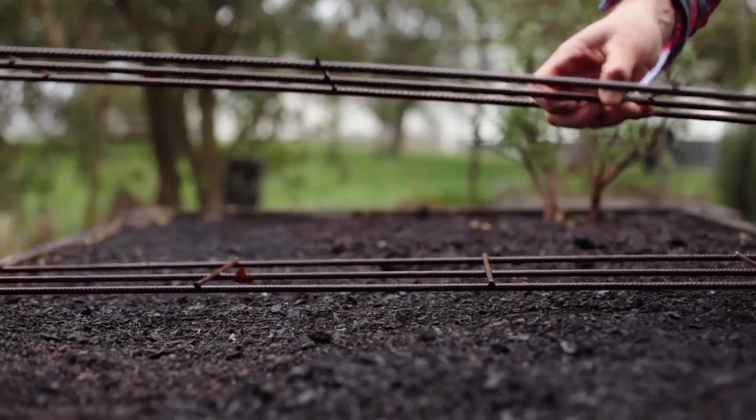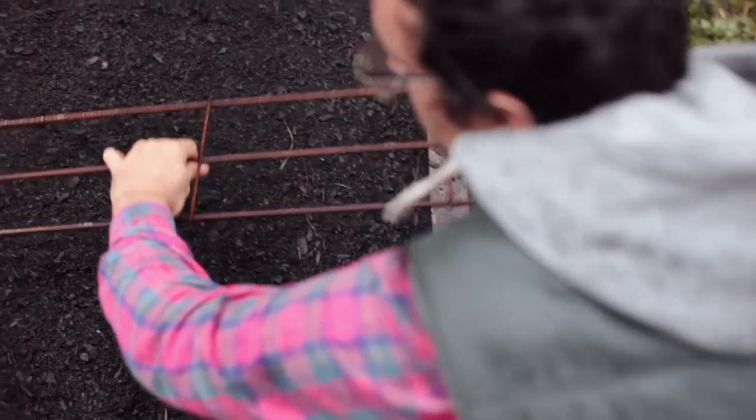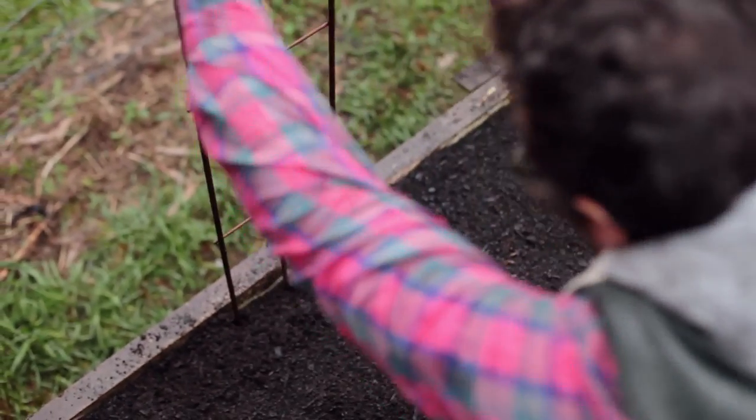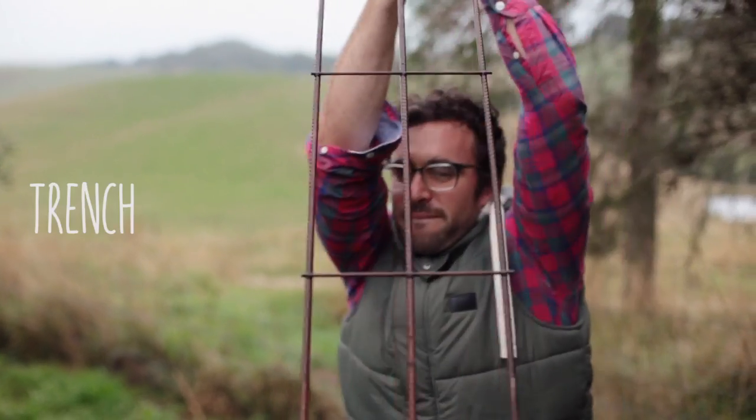To maximise the yield of your veggie patch, it's always best to grow plants vertically when possible, and this means having a good trellising system. After years of trial and error, it turned out that the best system for the job was also the easiest. As so often happens, it was an upcycled material not originally intended for the job that fit best — and such was the case with the trench mesh bar.